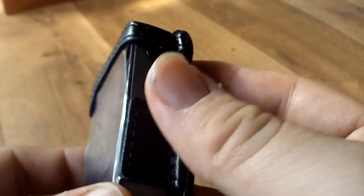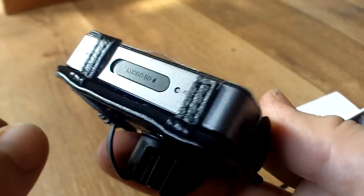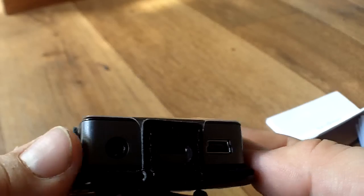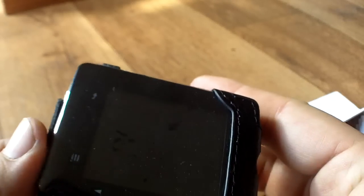It doesn't help at all. The sides, the buttons and everything are exposed. So if this is in your bag, it's going to bump, it's going to chip, and it's going to wear off the paint and the plastic.